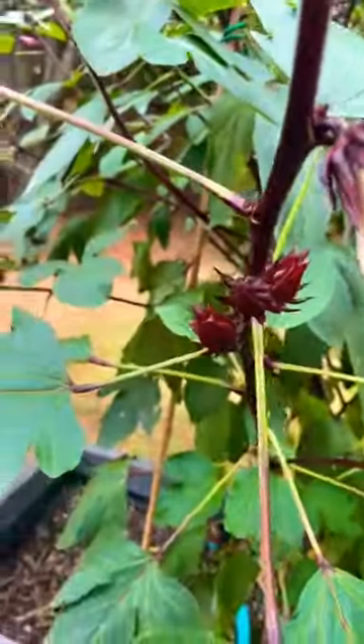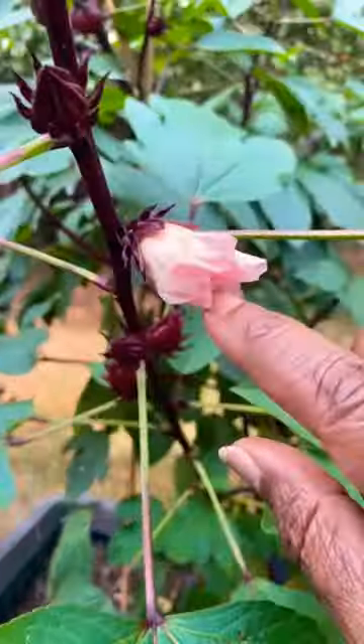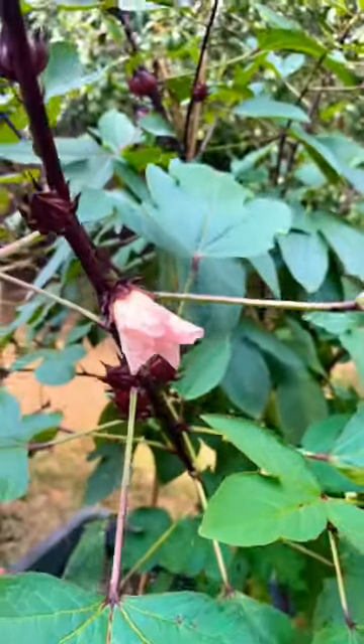You can get them when they're in this state if you want to. If they're a little hard to pull off, you can just get some scissors and snip them off.